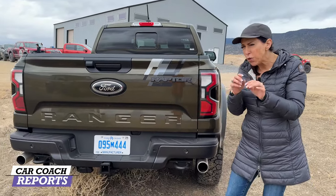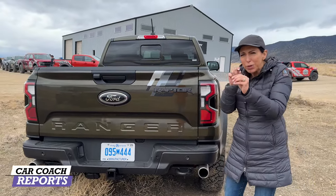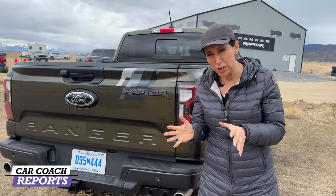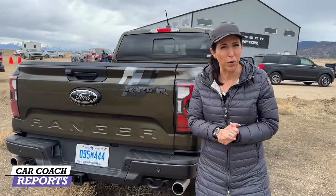The tailgate has a hydraulic strut to prevent slamming and make it easier to lift — just one little strut is all you need. There are also lots of little Easter eggs — Ford ovals hidden in door jams and little places. When you get your Ranger Raptor make sure to check those out. Now let's take a look inside, because there are a lot of changes on the Ranger Raptor versus a regular Ranger.